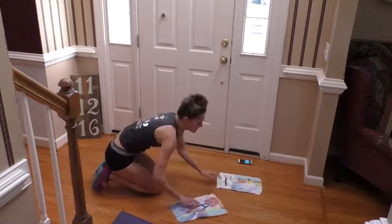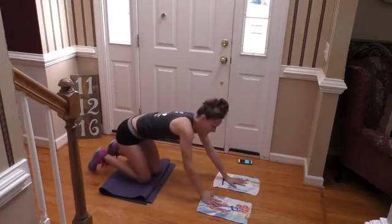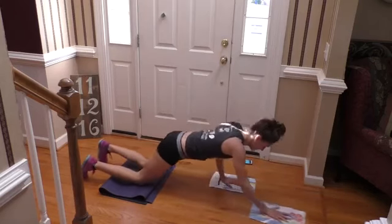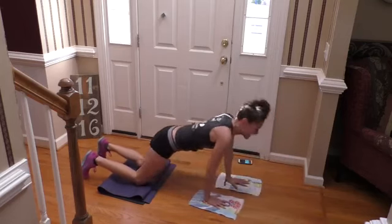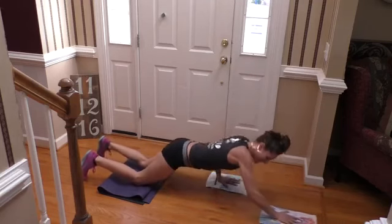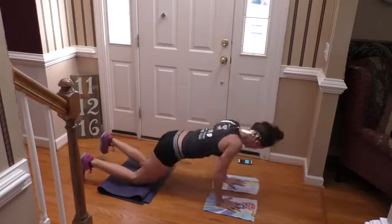If you want your mat, grab it — we're going back to that forward reach. Go — forward reach. I have to say this is probably my least favorite move in this workout; upper body is always a challenge for me, even if we're only doing three or four each side. Last one, and done.